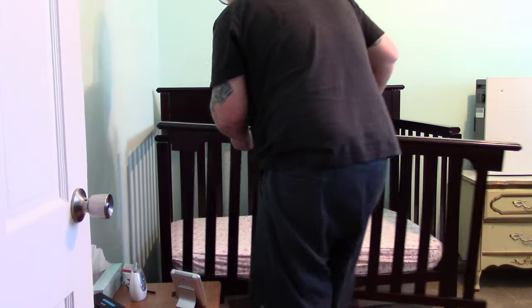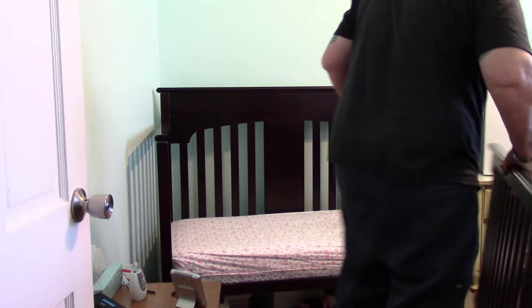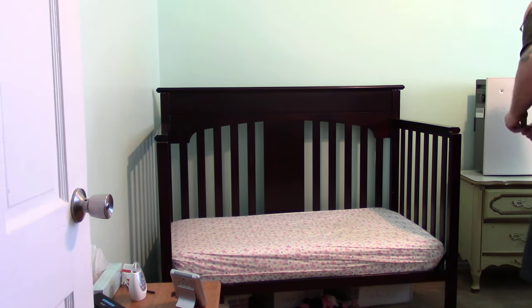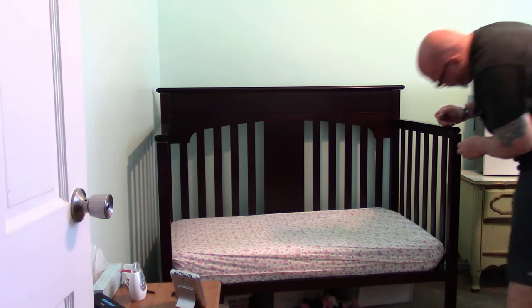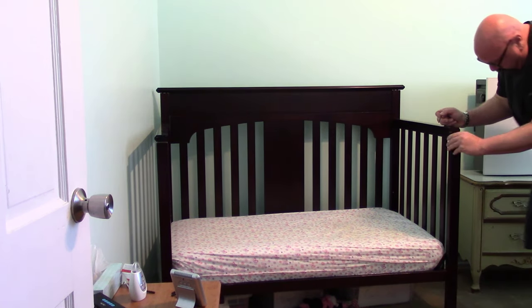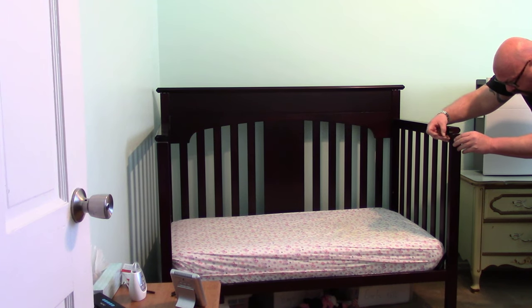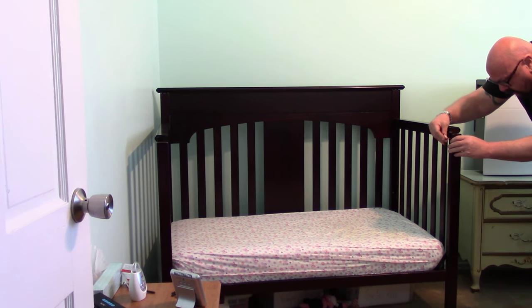There you go, there's that one. Let's take this one over here. Let me see — I don't think these come out, do they? No.